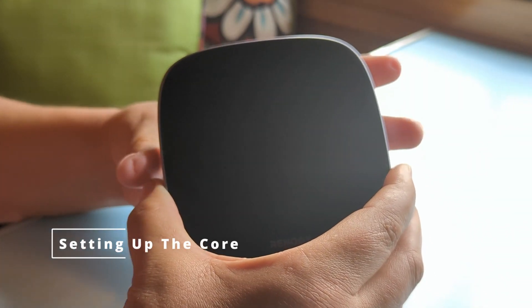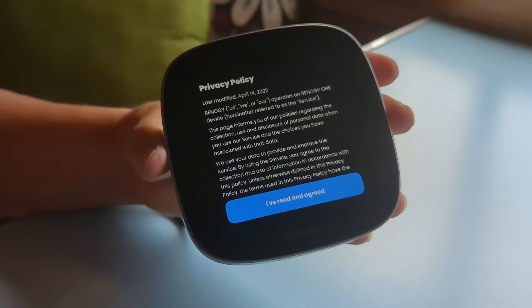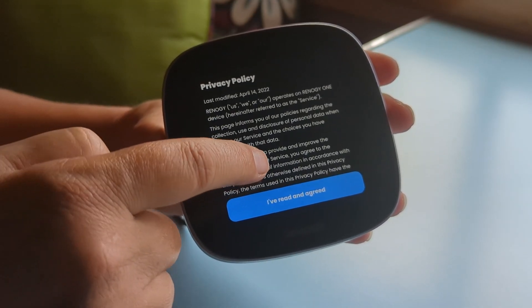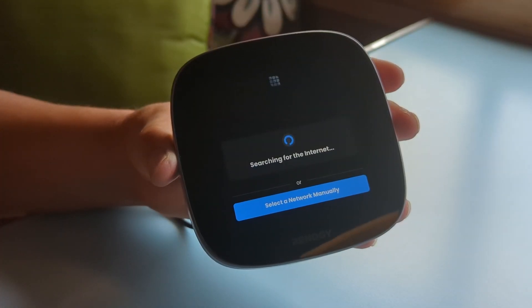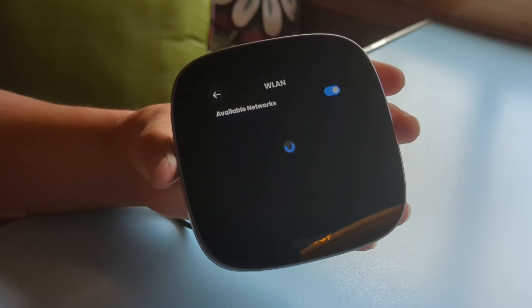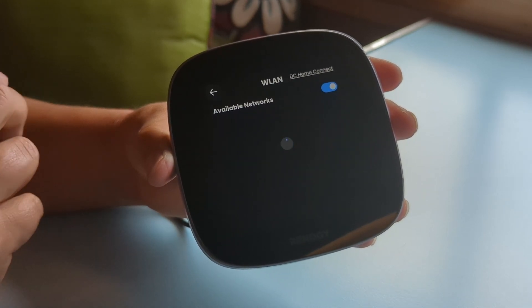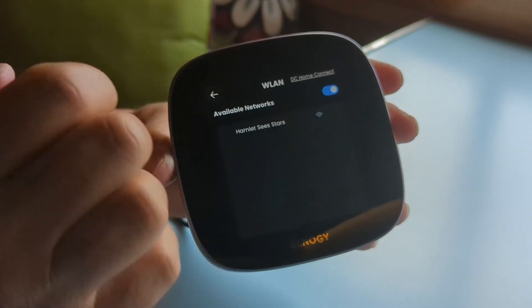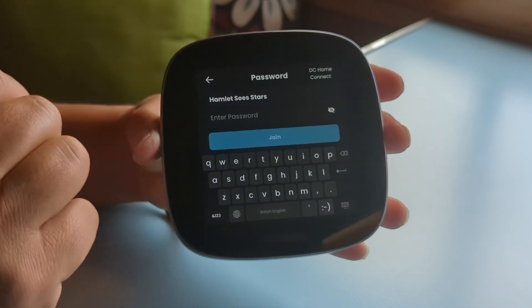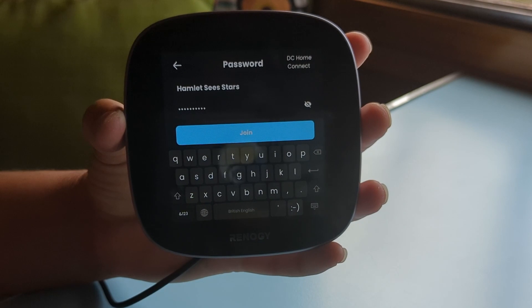As soon as you add power to the device, the screen will automatically come on. The first thing you'll see is a privacy policy to read and agree to. Then it's going to look for internet access — that can be your home internet, Starlink, phone hotspot, or whatever you prefer. We're using our Starlink, so I just need to put in the password and click Join to connect to the network.